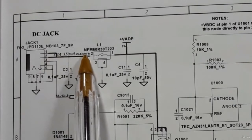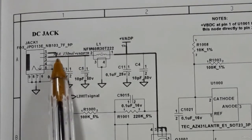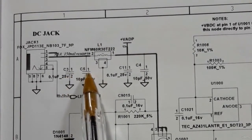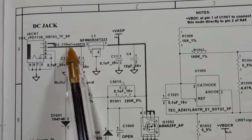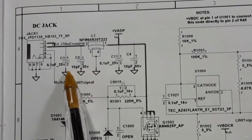If you check using the multimeter you will find 19 volts. This 19 volts will pass through the bulk capacitors — on one side the bulk capacitor is connected to the power rail and on the other side connected to ground.